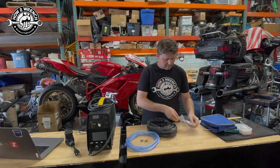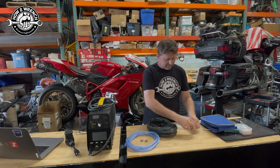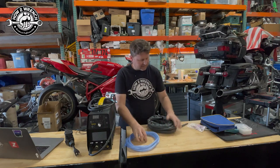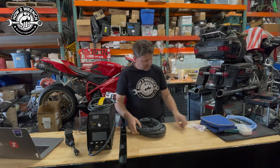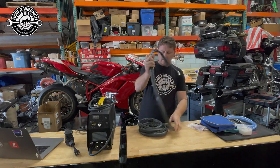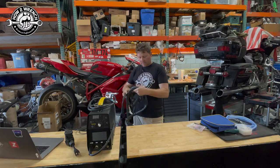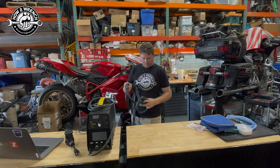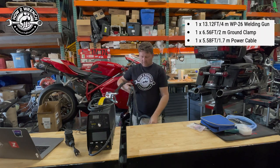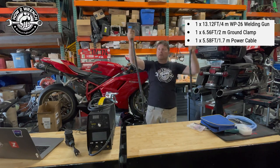Oh, it came with tungsten! Last time I was TIG welding and getting started I had to go get a few pieces. Let me set the stuff we know we're going to use later off to the side. See, this is what I'm talking about — this cable is so dang long. I could see where people are wishing the ground cable were longer, depending on what you've got going on.